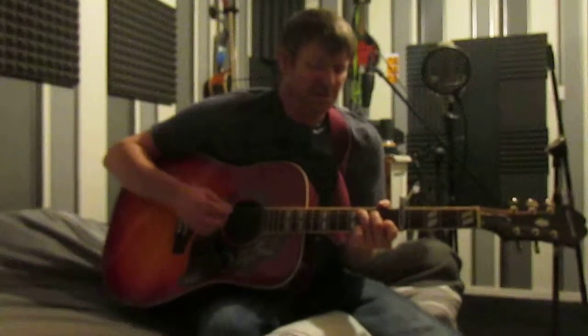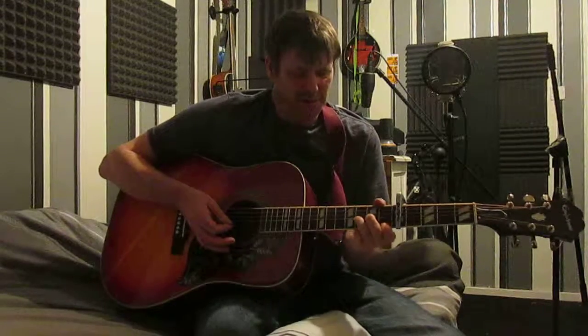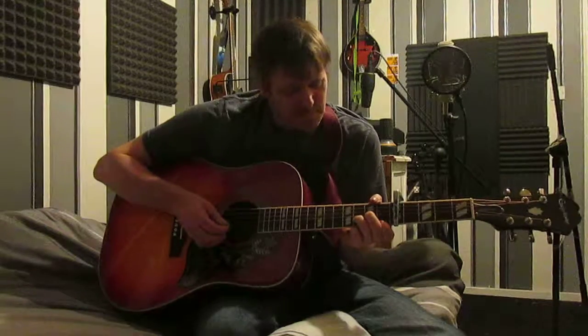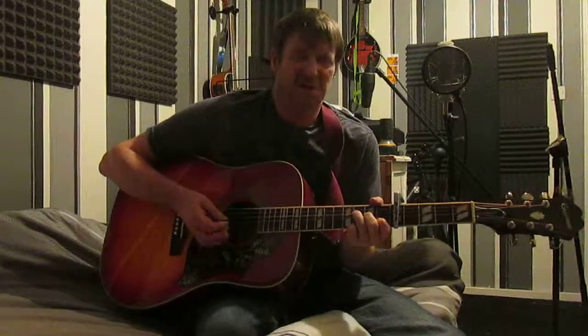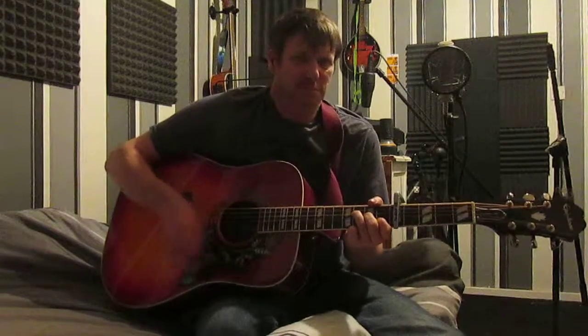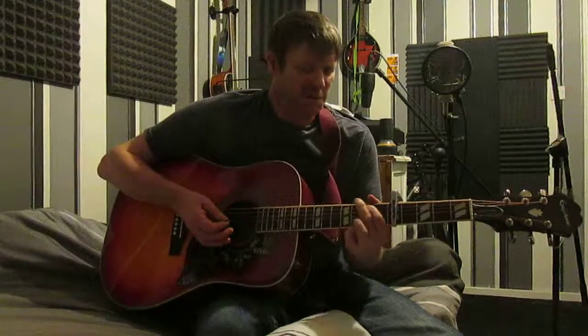So I'll do that slowly from the start again. Starting off in a C, then into a D minor, then into a D minor again, then into a G, then into an E minor, then into a G.